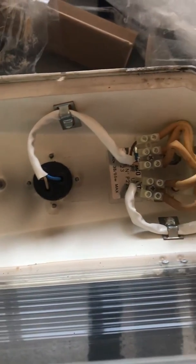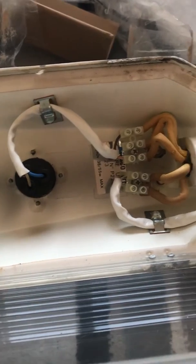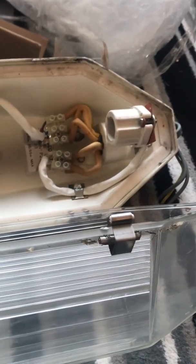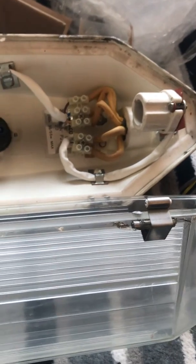Inside there's a NEMA socket and a terminal block with wires to the photo cell. It's got the old wires, and when I wire it up I'll be removing those yellow wires — I just need a standard three-core wire. It can run a 35-watt or 55-watt ballast, and those cost about 20 quid on eBay, so I highly recommend them.